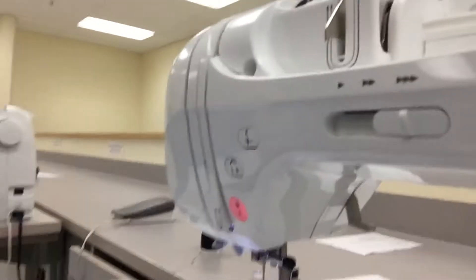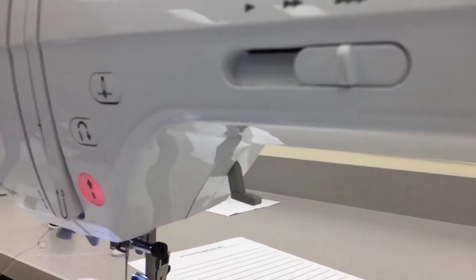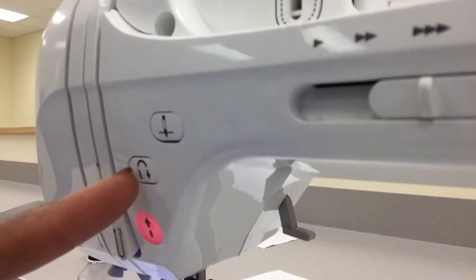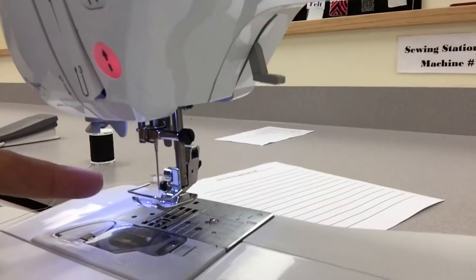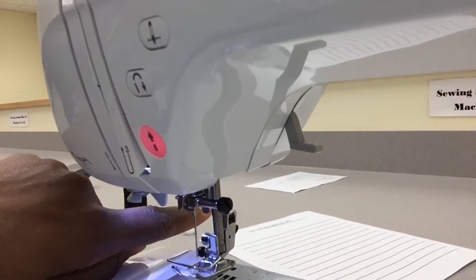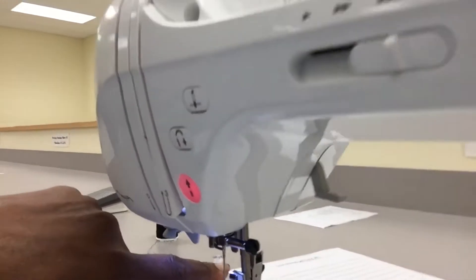There are a couple things. The sign for reverse is right here. This little button is for reverse, which will make the needle go backwards — exactly backwards in a straight line, or however you have your material set up.